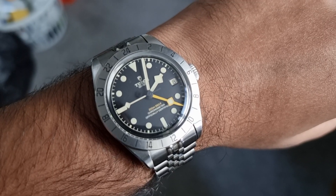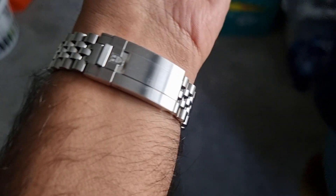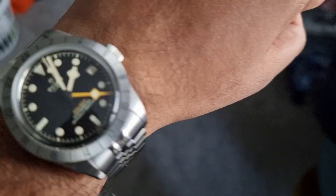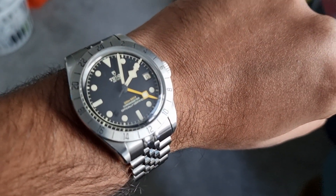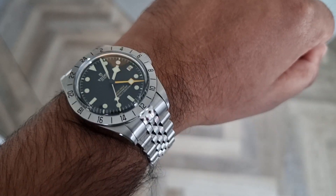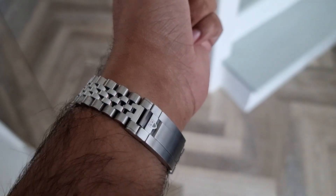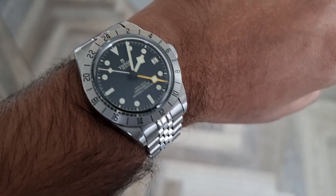Here are some more shots with it on — as you can see, it looks super flush with the OEM clasp, the original clasp. It's not too tight; it just has enough slack to move around. I think it's a cool mod, definitely recommended. And if you purchased the watch without the original bracelet, this could definitely be worth buying — the presidential bracelet looks good as well.